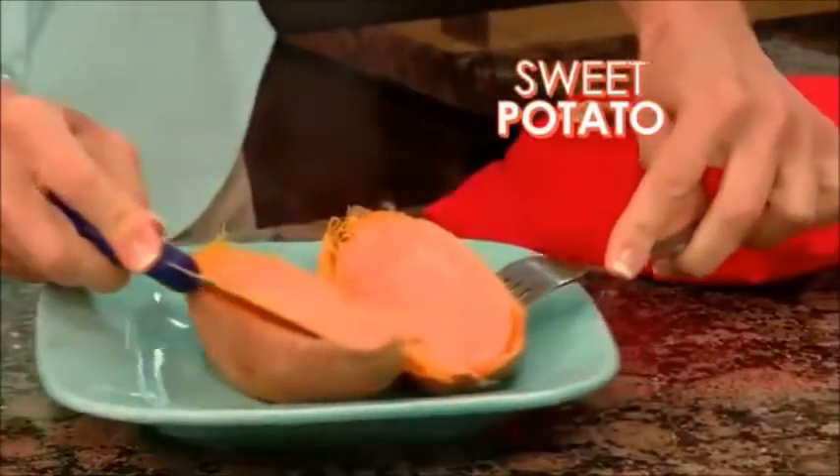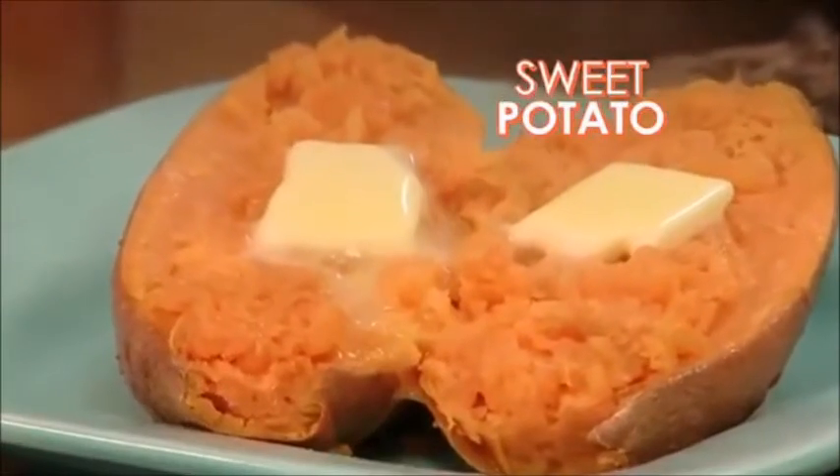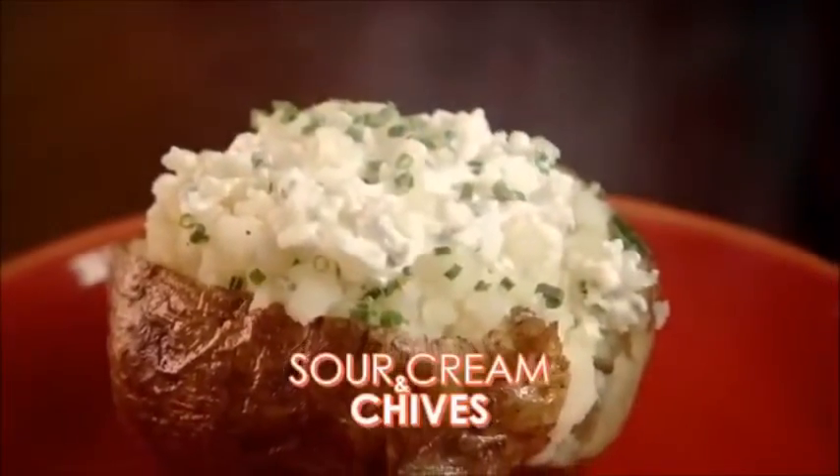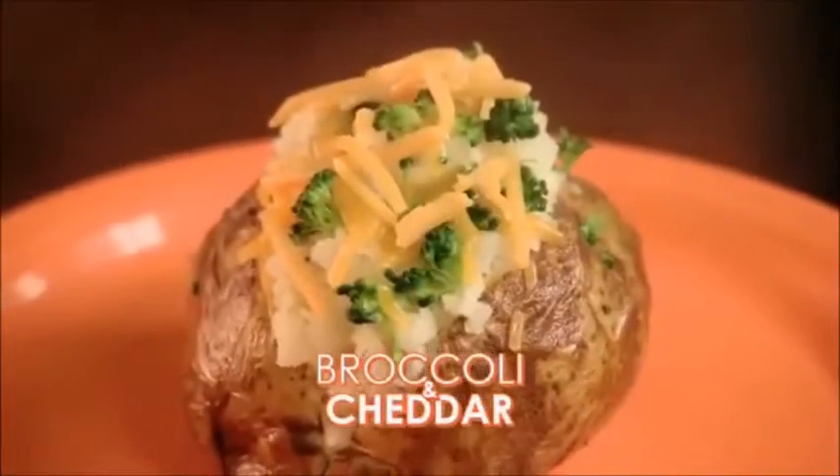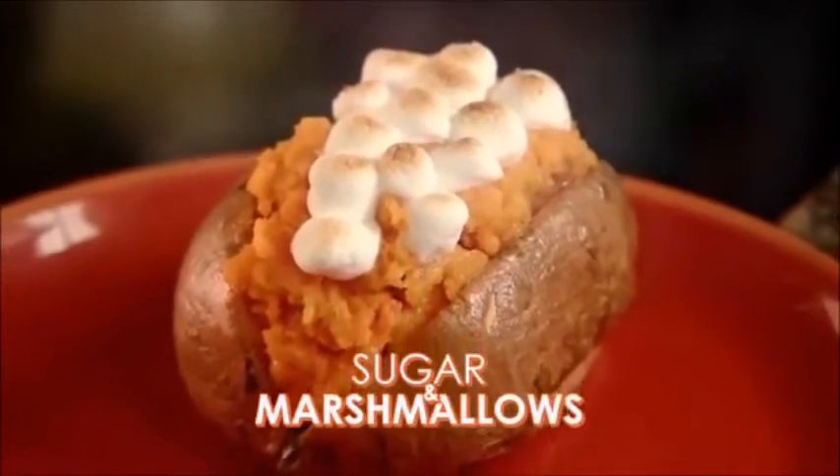Not too soggy, not too dry — just tender skin and fluffy potato goodness every time. Top potatoes with sour cream and chives, bacon and cheese, delicious chili potatoes, even broccoli and cheddar. Add sugar and marshmallows to sweet potatoes or yams.